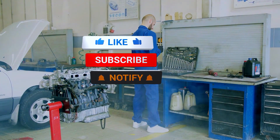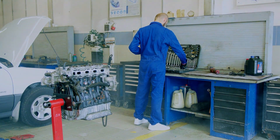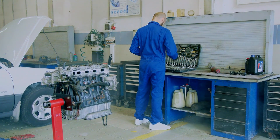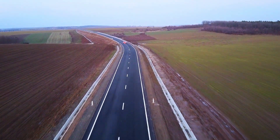If this helped, hit like and subscribe — I post practical car DIYs every week. Drop your car make and model in the comments if you want a model-specific walkthrough and I'll make a video. Drive safely, see you next time.